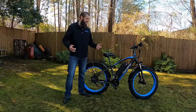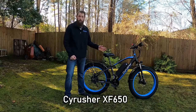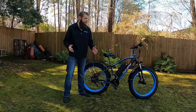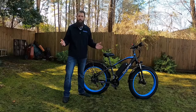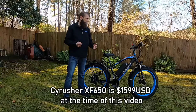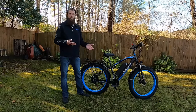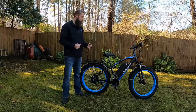Hello and welcome everybody. I'm excited to be standing next to this guy right here — this is the Cyrusher XF650. It's a 2021 model, 48 volt 1000 watt e-bike with 26 by 4 inch tires. I love my fat tire e-bikes, and this bike is in a growing category — there's a lot available in that $1,300 to $1,800 price range. Today I want to show you what you get for your money on the Cyrusher bike.